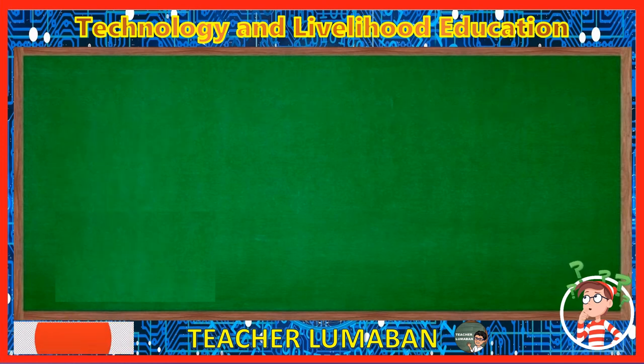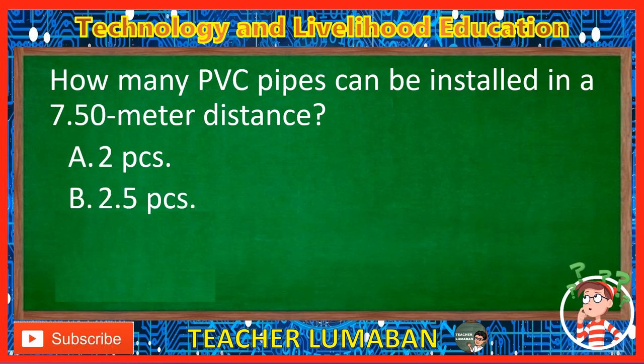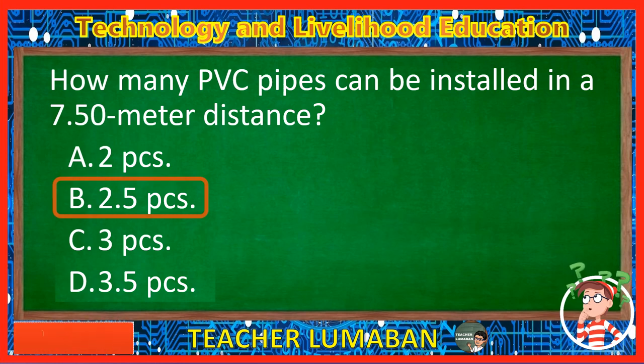How many PVC pipes can be installed in a 7.50 meter distance? Letter A: Two pieces. Letter B: Two point five pieces. Letter C: Three pieces. Letter D: Three point five pieces. The correct answer is Letter B, Two point five pieces. There are two point five pieces of PVC pipes that can be installed in a 7.50 meter distance.